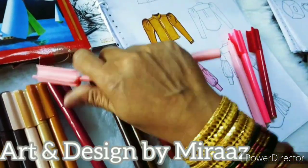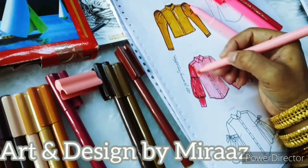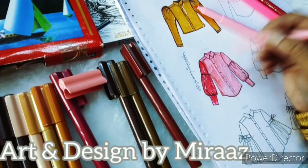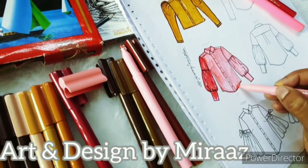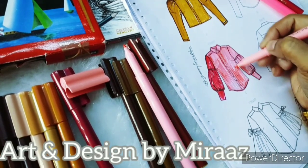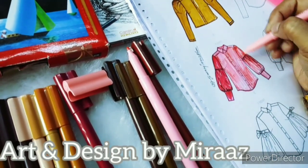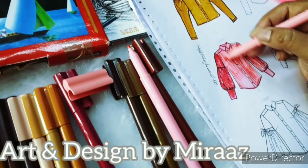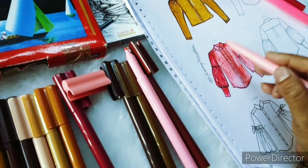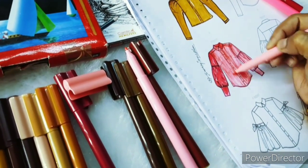First of all, you apply light shades on your sketch. Make sure that your sketch is outlined so that you can apply color in a better way. For today's fashion sketch, we will apply 4 different color shades — this is called 1 into 4. Applying 4 different color shades makes the fashion sketch look realistic, so it is necessary to give it a realistic look.